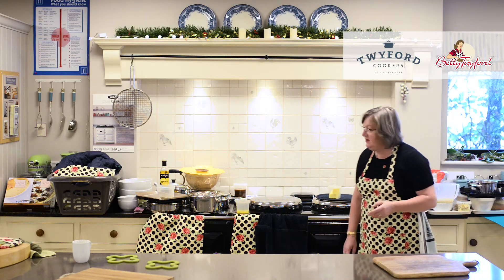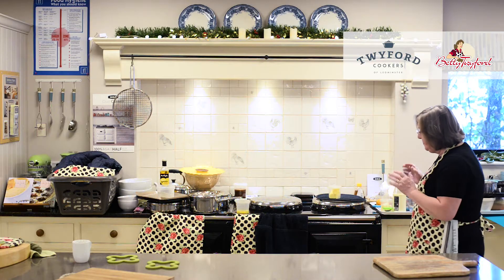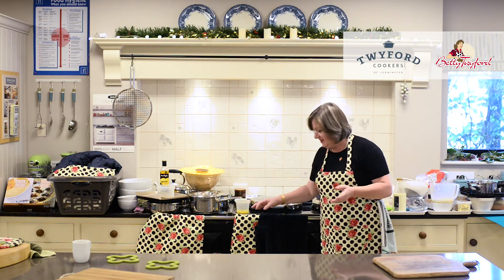The simmering oven is above boiling point — it actively cooks. Anything that you do in Aga cooking tends to be: bring it to the boil, chuck it in the simmering oven and leave the kitchen. My favourite instruction is 'leave the kitchen.' The trouble is we now all live in our kitchens, so you just sidle across to the sofa. But that simmering oven is fantastically useful.